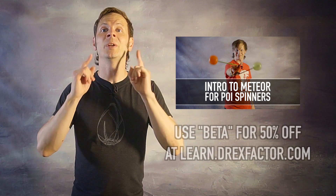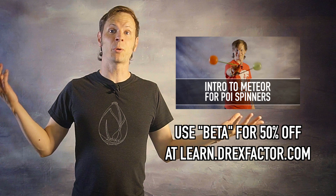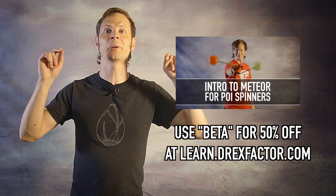Want to learn more meteor tricks? I know it's a challenge, and that's why I created a structured course on how to spin meteor over at my learning site at learn.drexfactor.com. You can use the code BETA at checkout to get 50% off this course for a limited time. This course covers all the basics and shows you how to put all of it together into a killer combo.